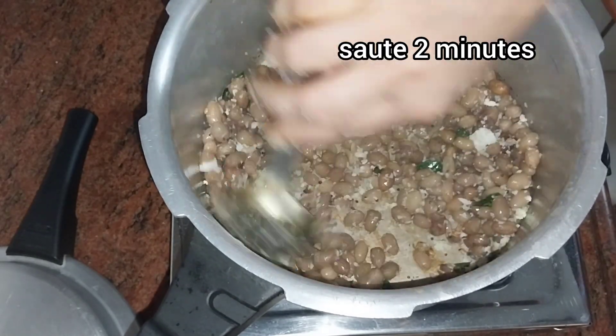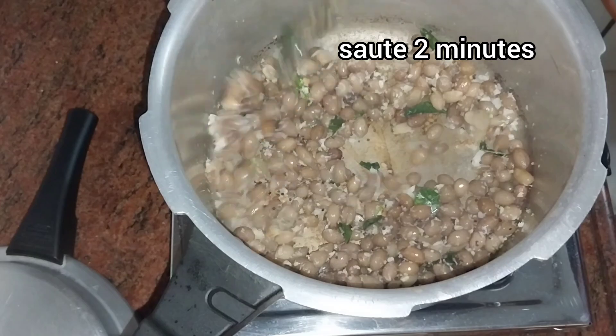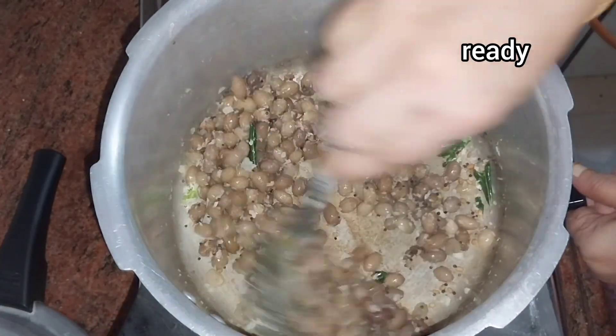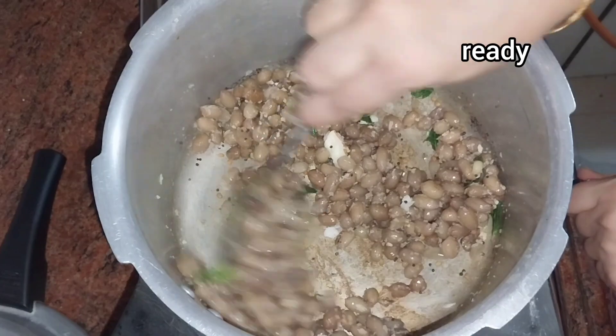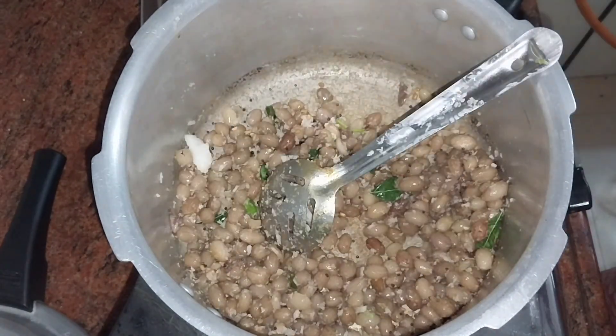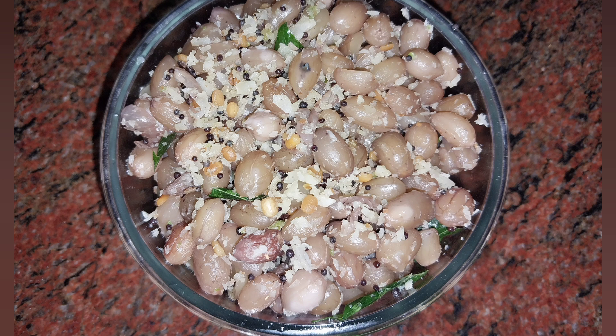I will try to make a good recipe for all of us. Cook for about 2 more minutes until ready. Now we are ready. If you enjoyed this video, please like and share. Thank you for watching. See you next time.